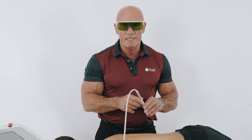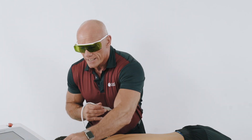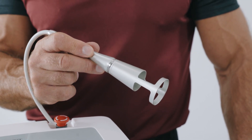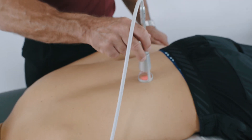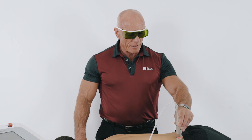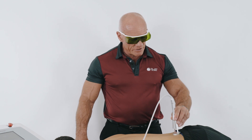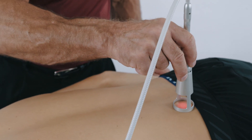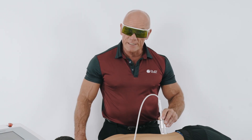During phase three, because this area is quite acute, I'm going to change to a standoff with a lower energy density. During phase three I'm using a scanning technique. The purpose of phase three is to create biostimulation of the cellular activity. So in order that I don't miss any of those cells in that area, I go transversely and then longitudinally over the tissue. And I repeat that process until phase three has finished.